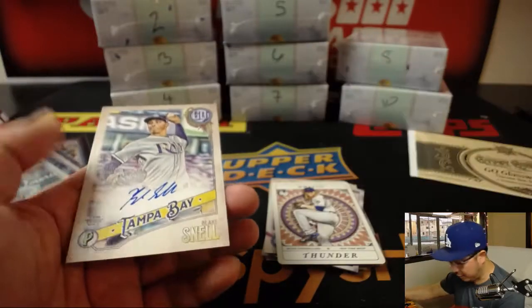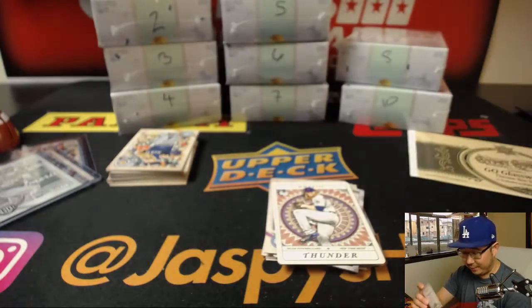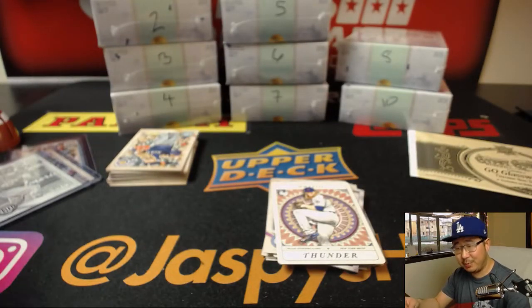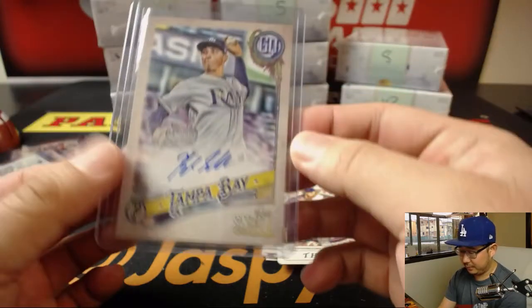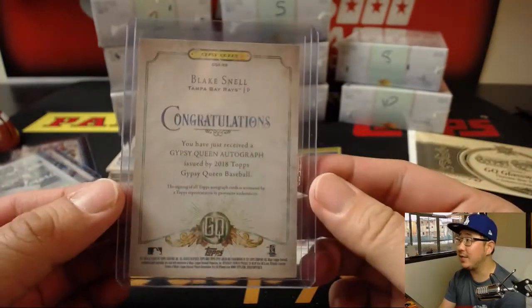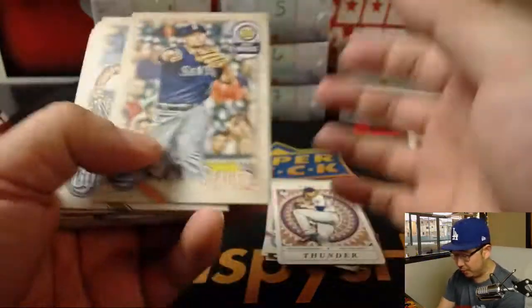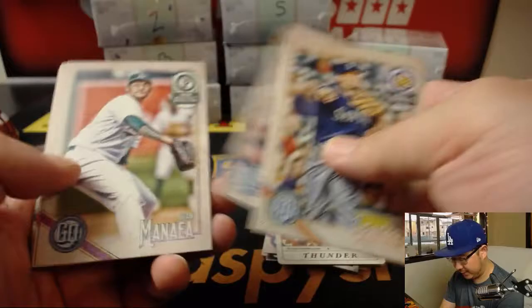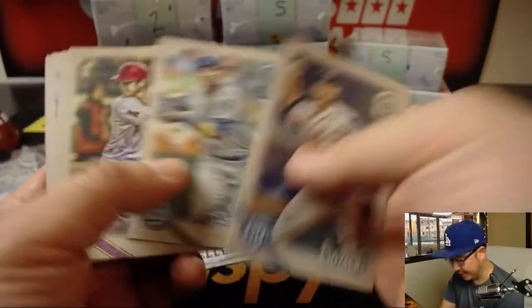And there's our other autograph — Blake Snell. Nice Blake Snell autograph. Chris Archer and Blake Snell — those are going to be the main guys at Tampa Bay and their so-called four-man rotation. Chris Archer and Blake Snell will be doing much of the heavy lifting in that four-man rotation.